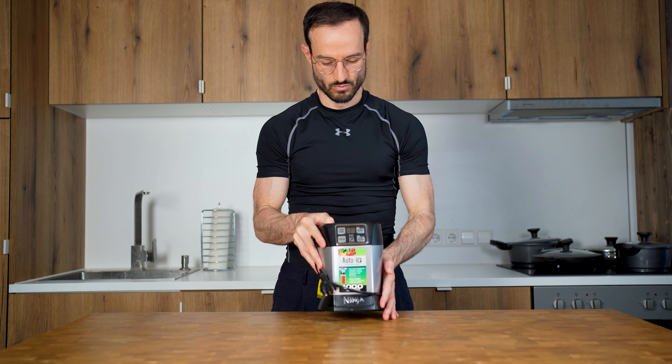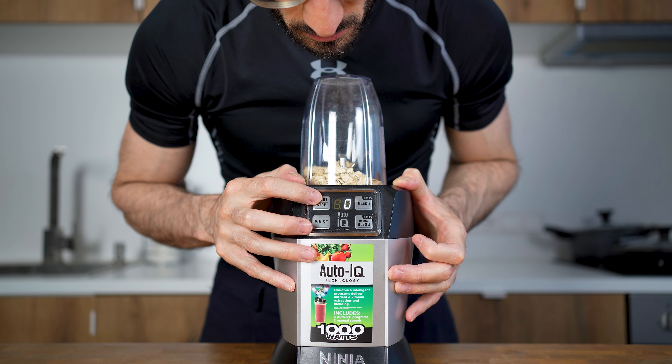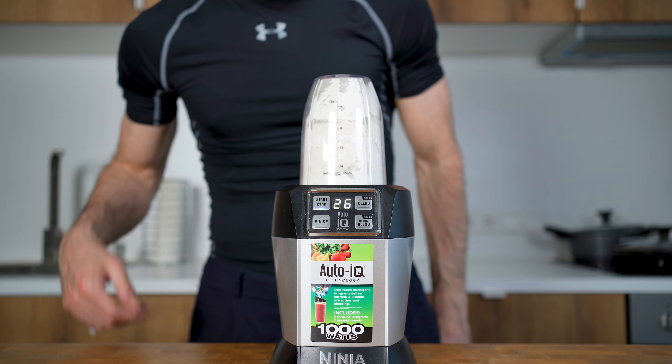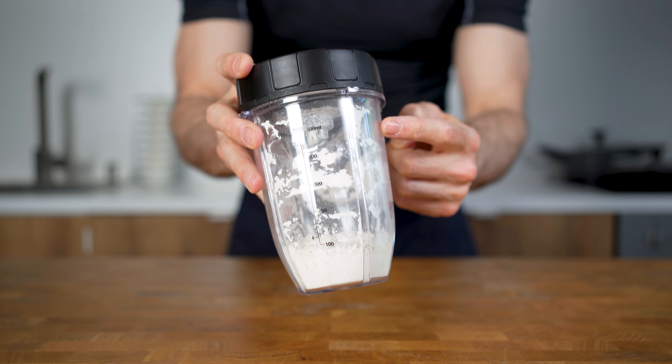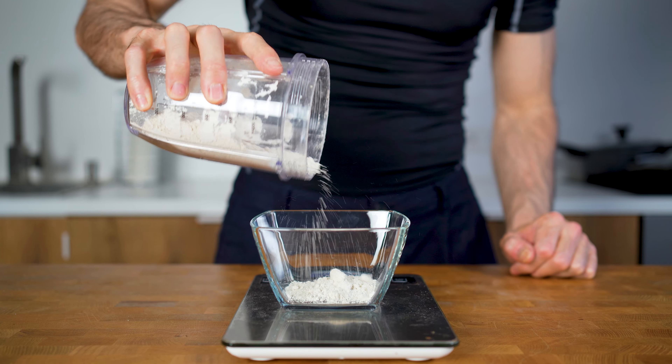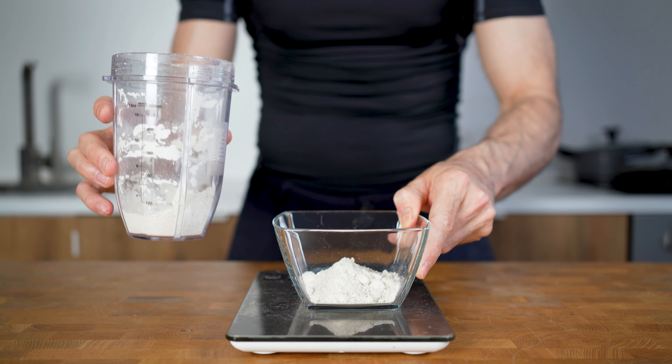Oat flour can be made super easy by yourself if you have a mixer. Just add oats into the mixer and blend them for around 30 seconds on high. You will need to blend a bit more than 20 grams because otherwise the mixer won't be able to blend them properly. So what I do is blend 40 grams — 20 goes into my banana bread and 20 goes into the fridge and into my oatmeal the next morning.